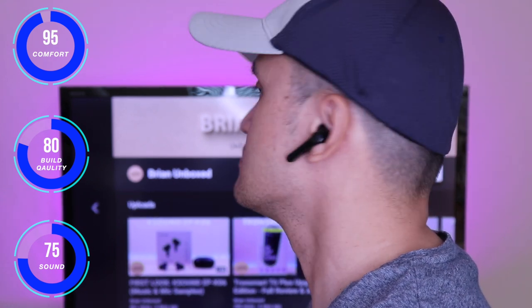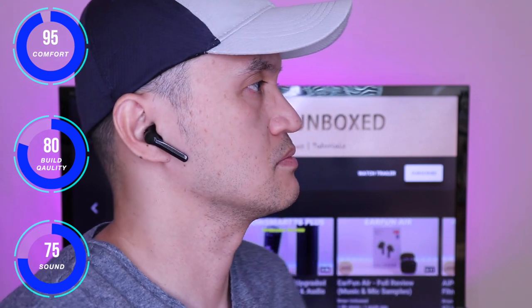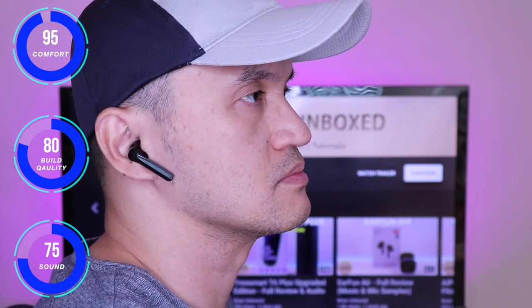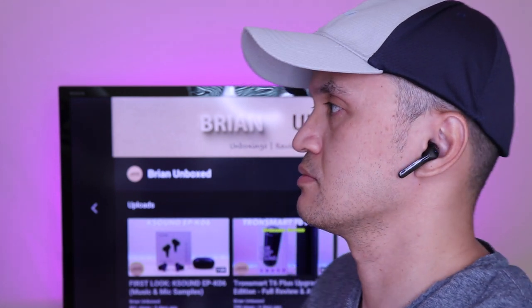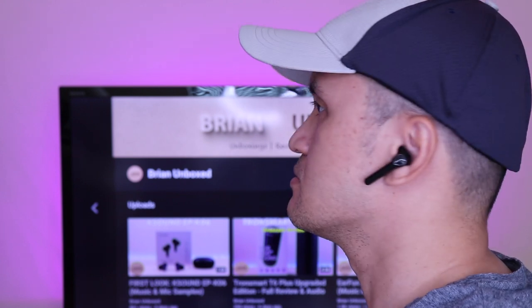When it comes to sound, starting off with the bass, I felt that it was lacking. It doesn't come in as punchy and tight. I feel these excel more on the mids and highs and have a brighter sound signature. Vocals and instruments do come in loud and clear but can use a bit more separation. Overall I feel these have some value especially at the price point. These are a good budget pair that provides decent sound and comfort with the design.